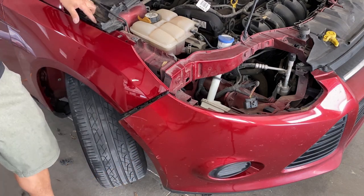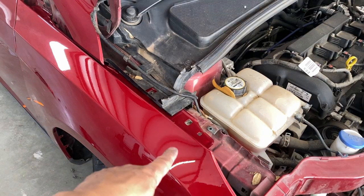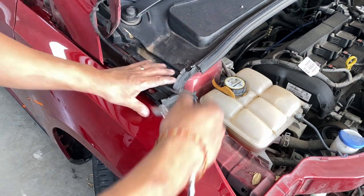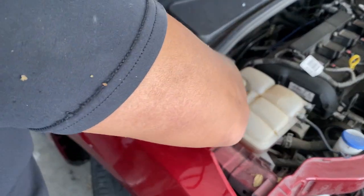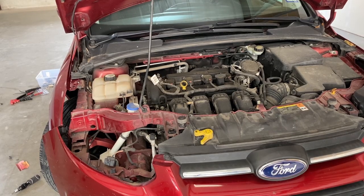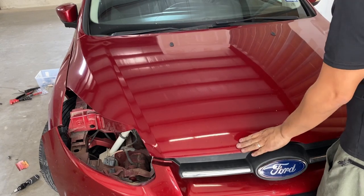Now we got to go to the top right here and put those bolts on there. I'm just going to tighten it up and then go on that side. Actually, I'm going to drop the hood and then see what it looks like alignment-wise. Right now we're just test fitting. All right, so let's drop this hood and close it up.